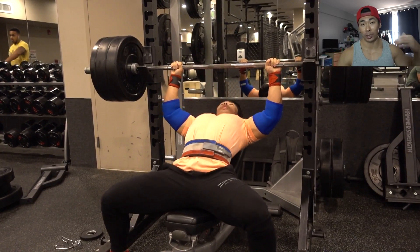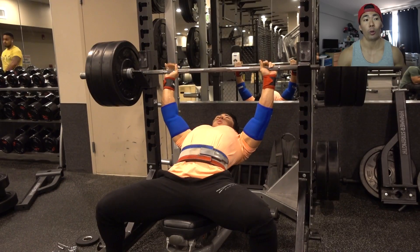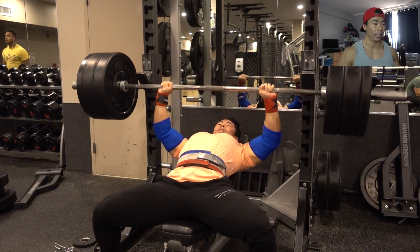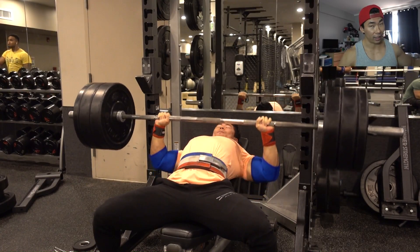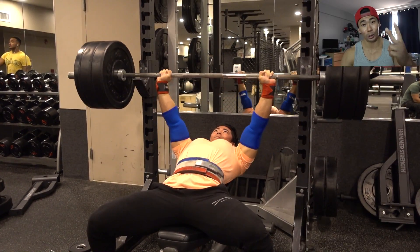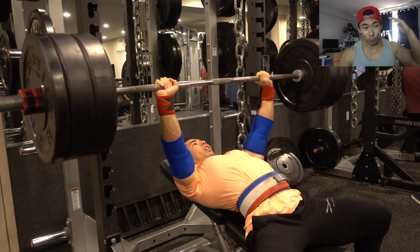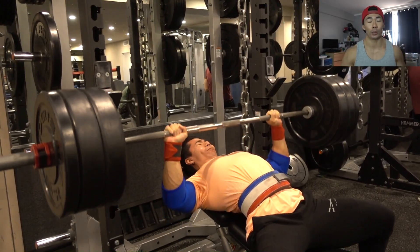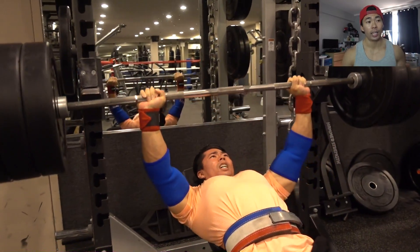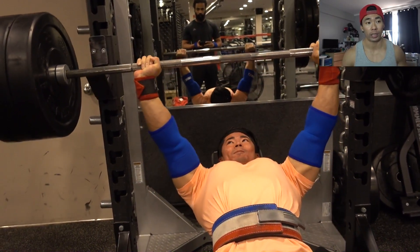The simple answer is both, but let me explain in a little more detail. When I'm doing this workout, there are two things going through my head: one is to get the weight up or else it will crush me and I'll fail, and two is to keep my form perfect. If your form is perfect, especially on big compound movements, then the right muscle groups will be working.